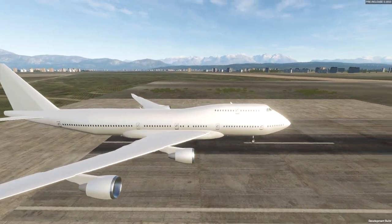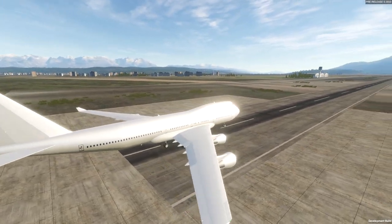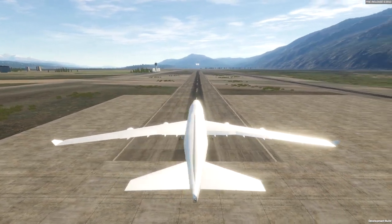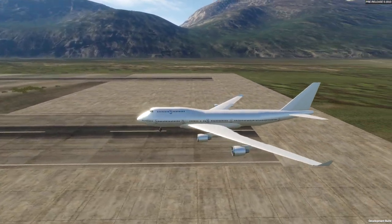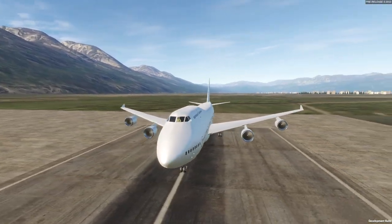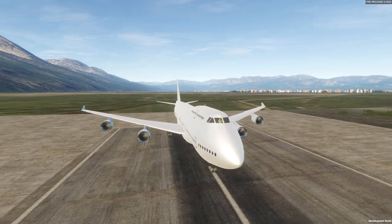This is the A-130-100. You might think it is a 747, but it is not. This was built by Edensk, and we are in Flyout, which is absolutely insane. Anyway, if you guys want to see this thing fly, stay tuned for the rest of the video.